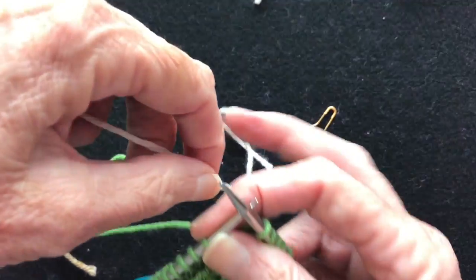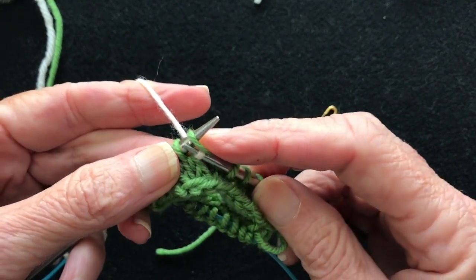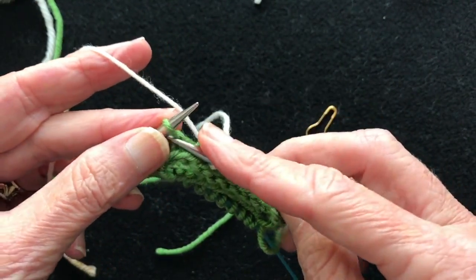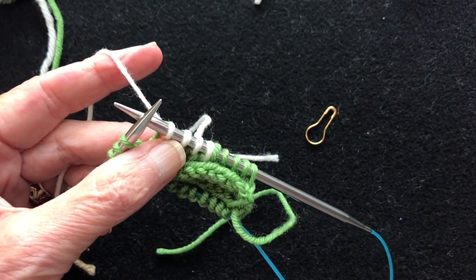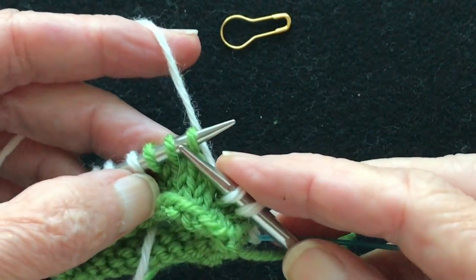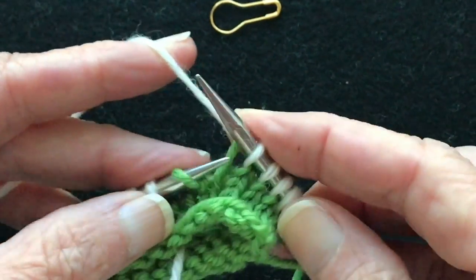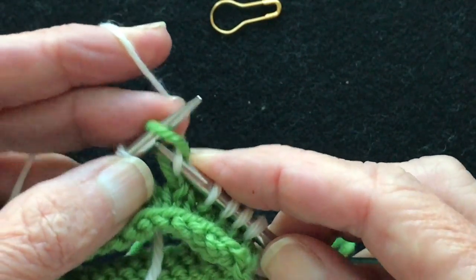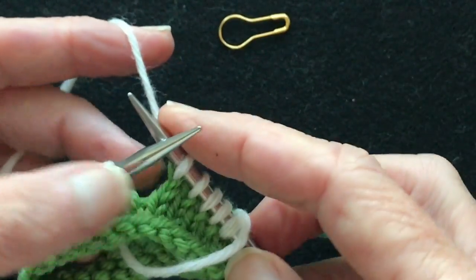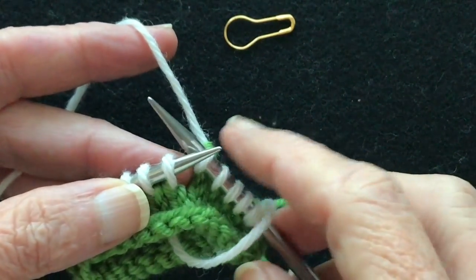We'll work five stitches in, then start with the white yarn — the second color — and knit all the way around to the end so that all the stitches are white. We're almost to the end of the first round of white, so we're going to work right over here until we've finished all the stitches in white. That last green stitch is loose because it's not attached.